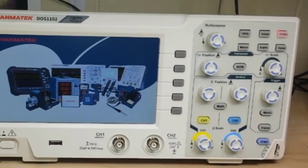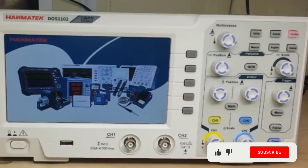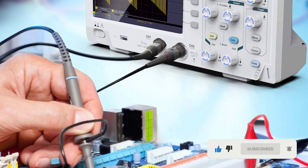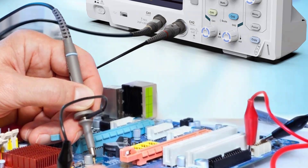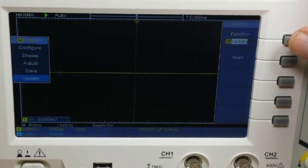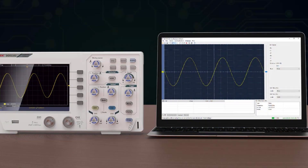It includes all the standard waveform measurements you'd normally care about. It doesn't include decoding for advanced protocols, but that's to be expected for an entry-level scope. You can also plug the oscilloscope with a USB cable to your computer to display the data, export it, and analyze it using the Windows desktop application. It has 30 kinds of automatic measurement functions and can customize the measurement menu.